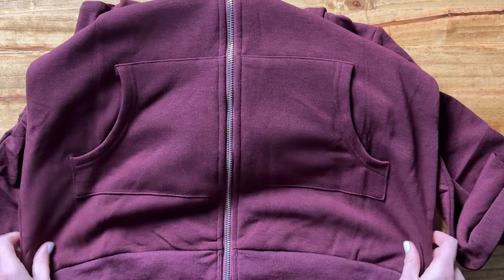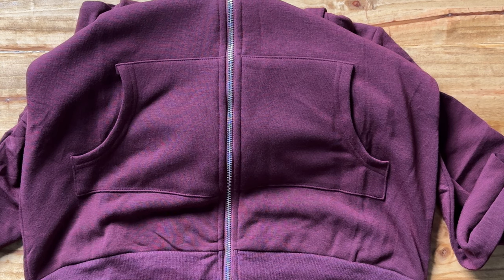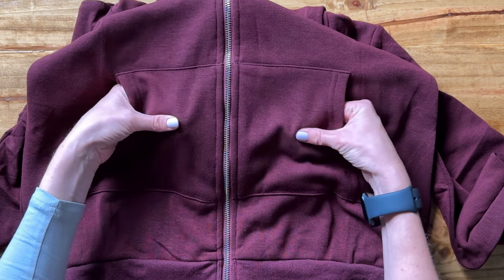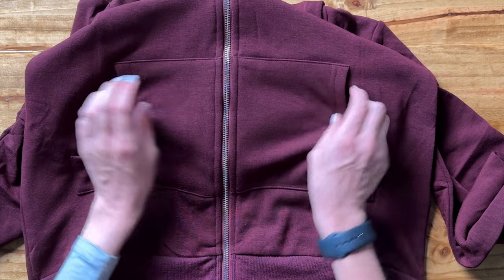The zipper runs all the way down the length of the whole sweatshirt. This is a little extra long sweatshirt — it's going to fit almost like a tunic, going way down past mid-thigh or so. It does have pockets right here at the bottom — no zippers or anything, just two open pockets on the side.